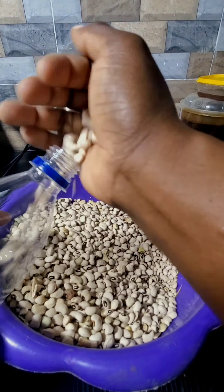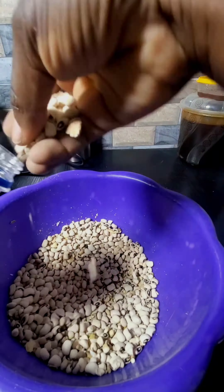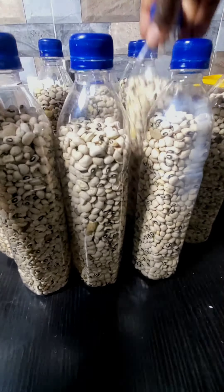This is how I store my beans, and it's actually a good method because the beans can stay for like two years. I just wanted to show you guys how I store my beans, so walk with me. If you like videos like this, please let me know in the comment section. Thank you for watching.